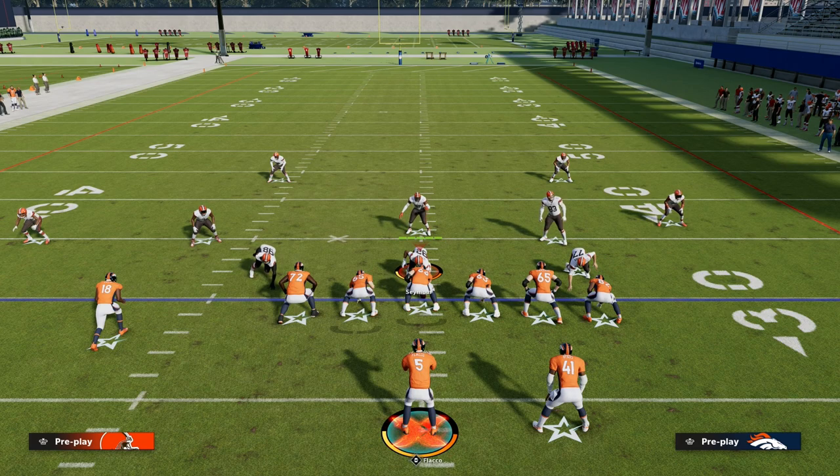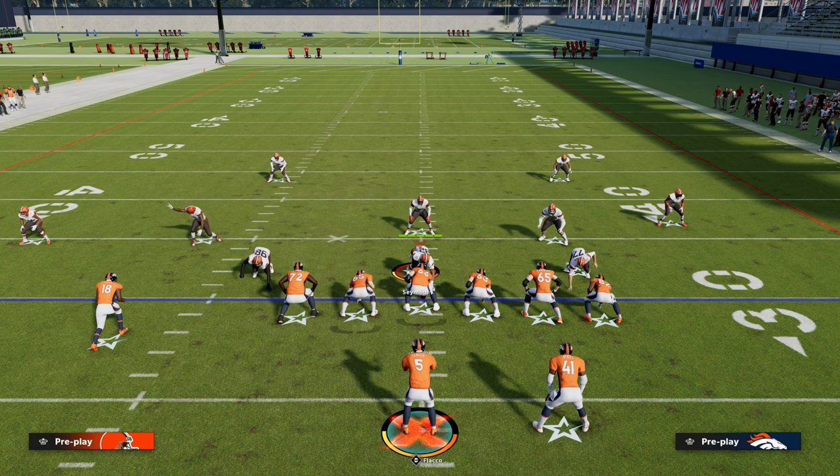I want to thank you for watching the video. If you want to get my entire Trips Tied In Offensive eBook, make sure that you join the Patreon. The link to sign up is down in the description below.